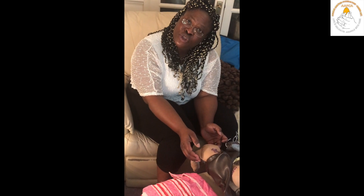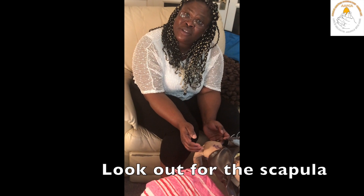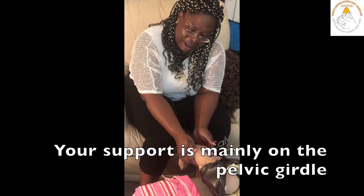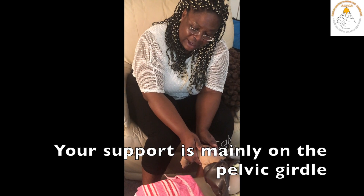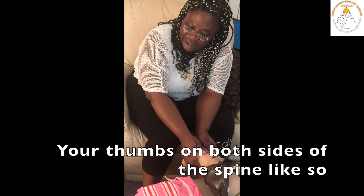The mother continues to push, and you are looking out for the scapula so that you can deliver the shoulder. You will note that your support on the baby is mainly on the pelvic girdle, with your thumbs on both sides of the spine, like so.